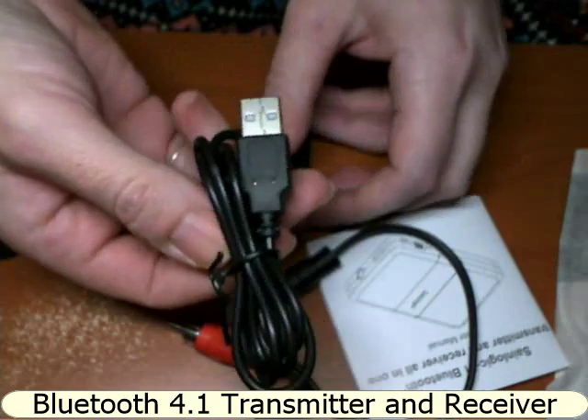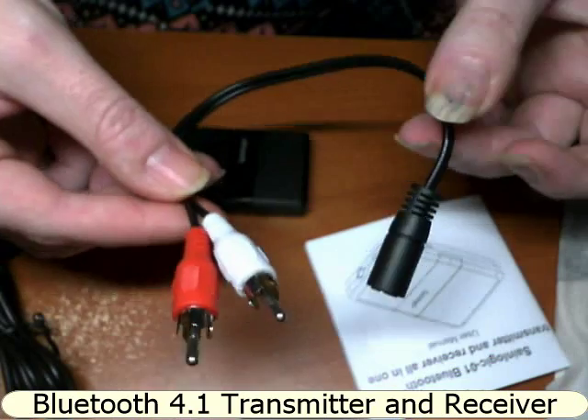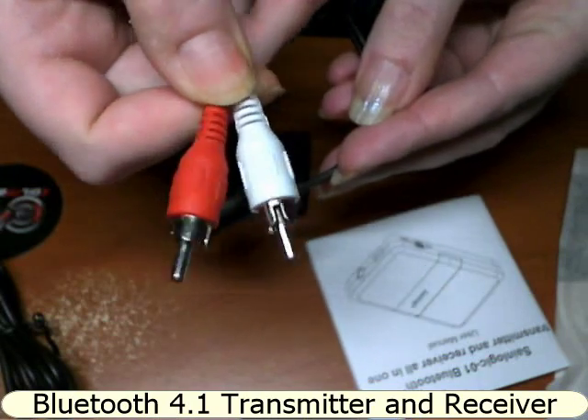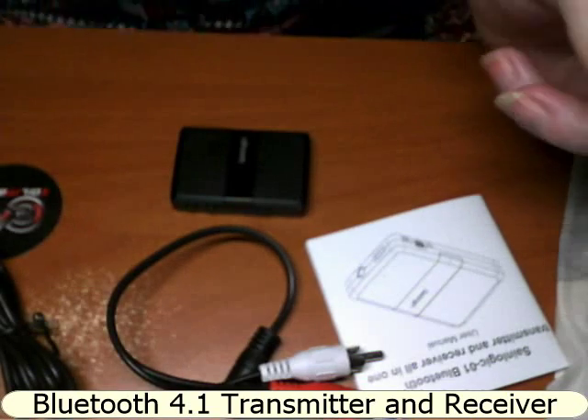You do get the USB charging cable and you do get the TV cable — or I presume PlayStation — that these would fit into. I haven't tested that; I did test it on my cell phone and on my desktop.